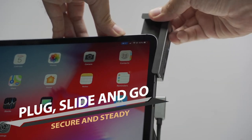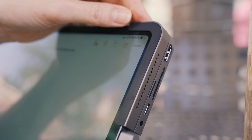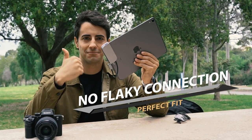Bolt Hub can be securely attached by aligning its L-shaped holder against the corner of your iPad Pro. You just plug the integrated cable to the Type-C port and slide the body to your iPad — then you are good to go.